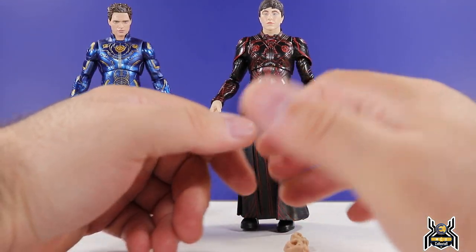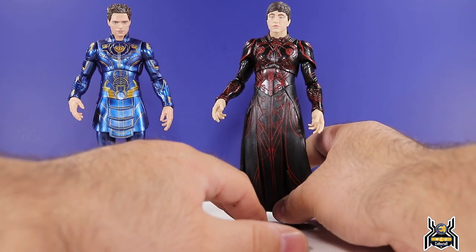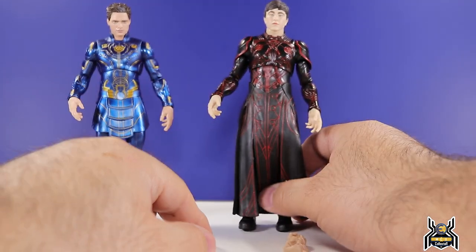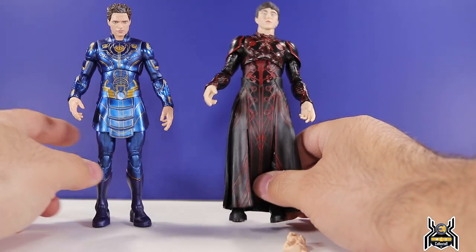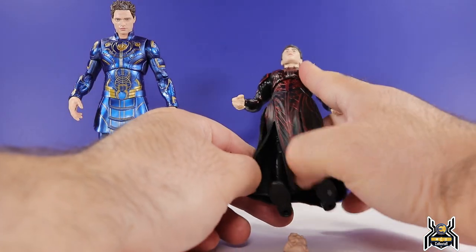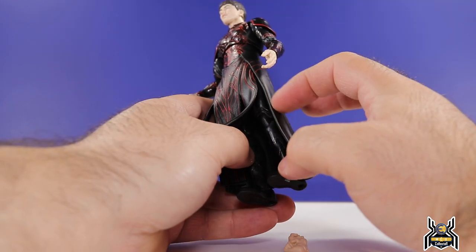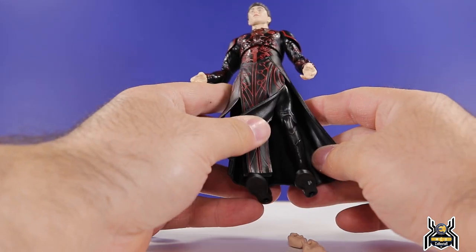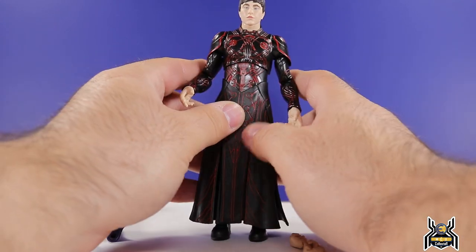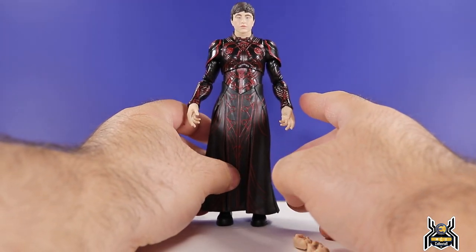Druig actually has some reused parts from Icarus. I was thinking the whole wave would be completely unique sculpts, but I was wrong. The feet are the same as Icarus, and the upper legs are the same as well. The lower legs are different because Icarus has a particular boot design, but on Druig you can't really see his legs anyway. The calf portion is a unique sculpt — that one is new.